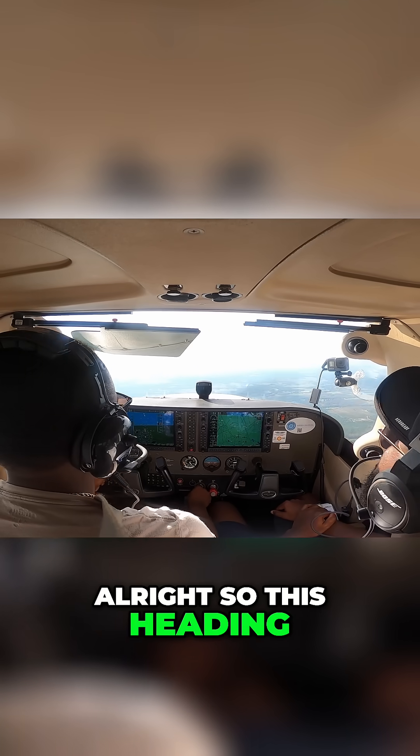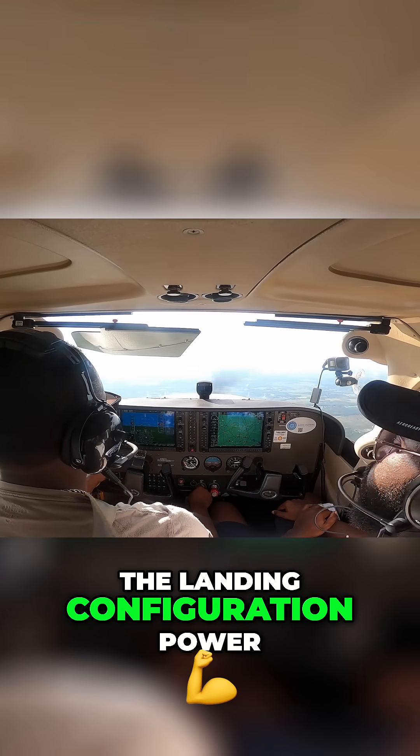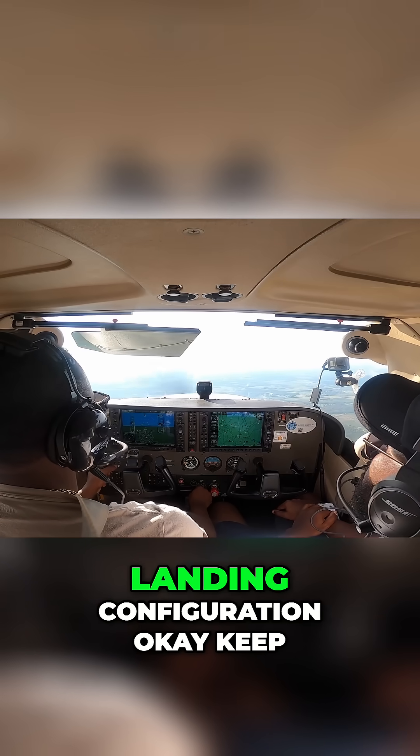Alright, so this heading — let's keep this west heading, and I want you to show me how you do a power-off stall in a landing configuration. Power-off stall and landing configuration, okay.